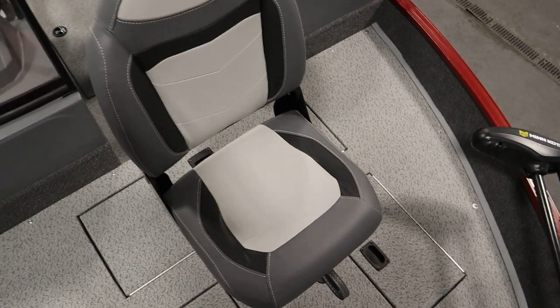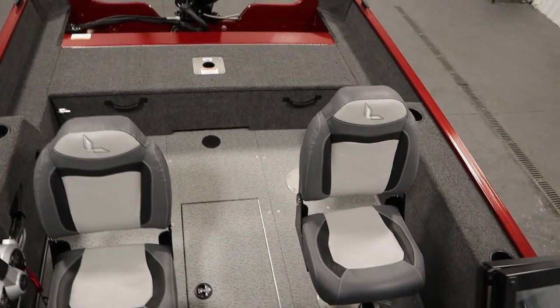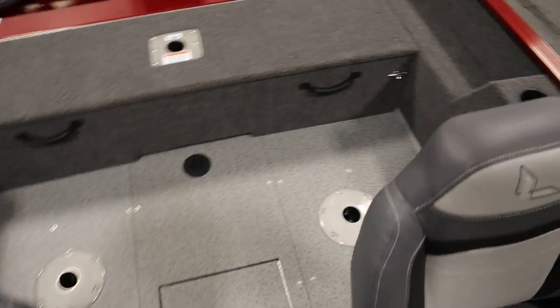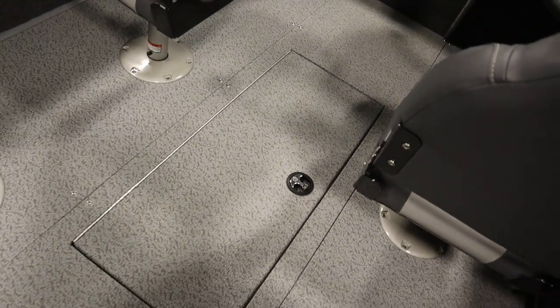This boat has three movable swivel fishing chairs with six in-floor bases. There's also an in-floor lockable rod storage compartment with rod tubes.